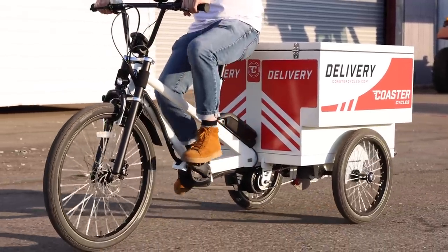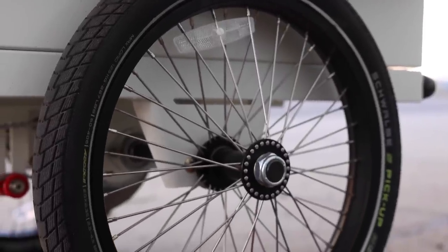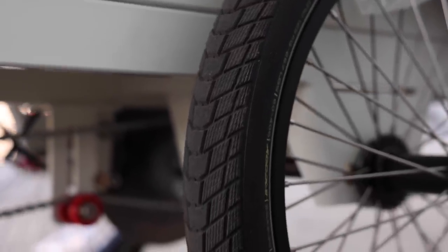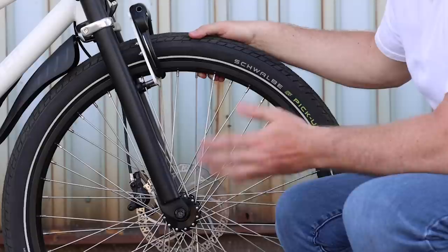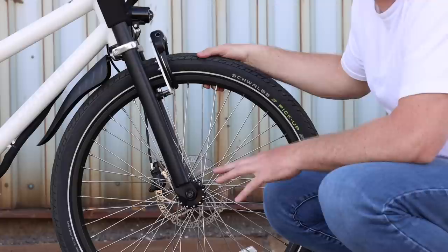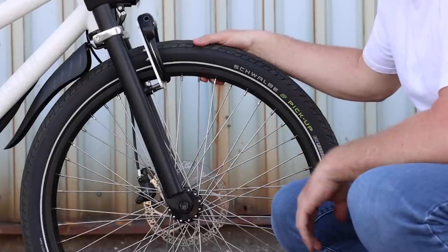For the wheels, we have a 26-inch wheel up front and two 20-inch wheels in the rear. They all have the same tires — it's the Schwalbe Pickup, a tire made specifically for cargo bikes. The max load per tire is 160 kilograms or 353 pounds, one of the highest weight-capacity tires out there. It can run between 30 and 65 PSI. You'll want to run it on the higher end if you're carrying a lot of weight, but lower it a little if you're not — it can add to the suspension comfort.